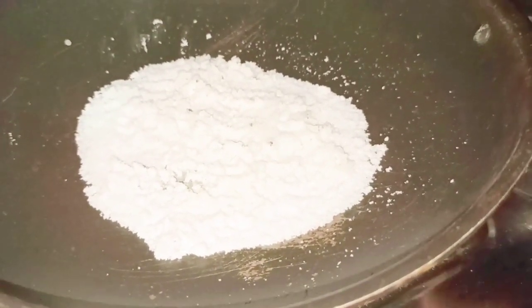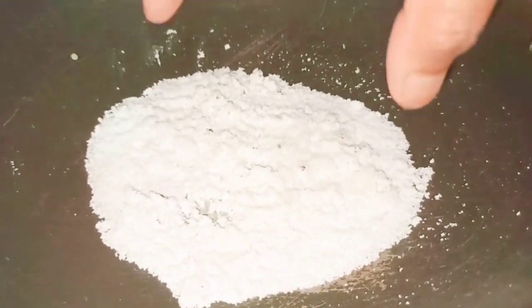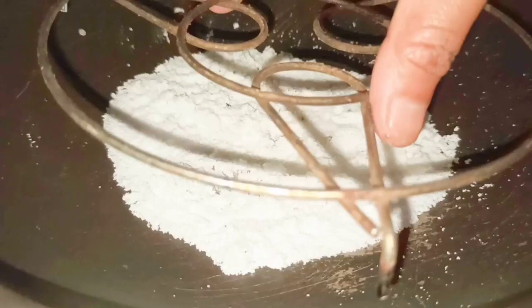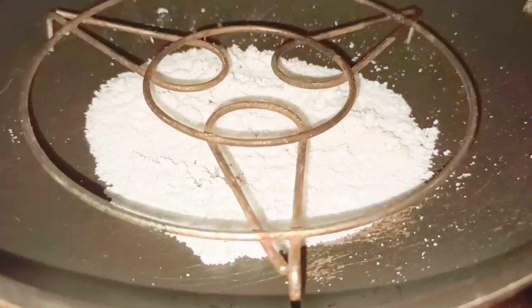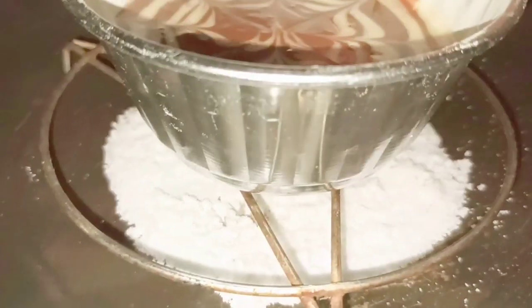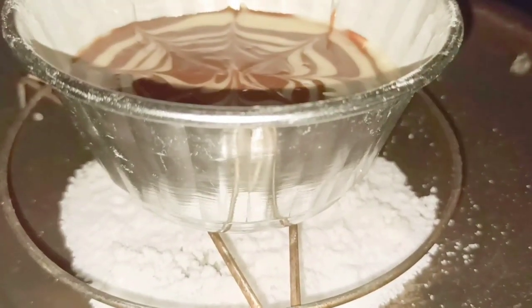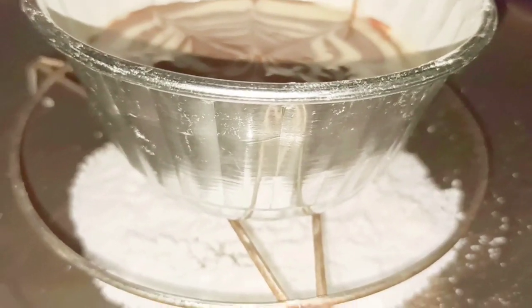I have spread some salt into the pan so it won't get spoiled while baking. I have already preheated the pan for around 10 minutes with the lid on. Now I put a stand inside and carefully place the mold on top. I keep the flame on simmer, cover with a lid, and bake for around 40 to 45 minutes or until nicely baked from inside — you can check by inserting a toothpick; if it comes out clean it is done.